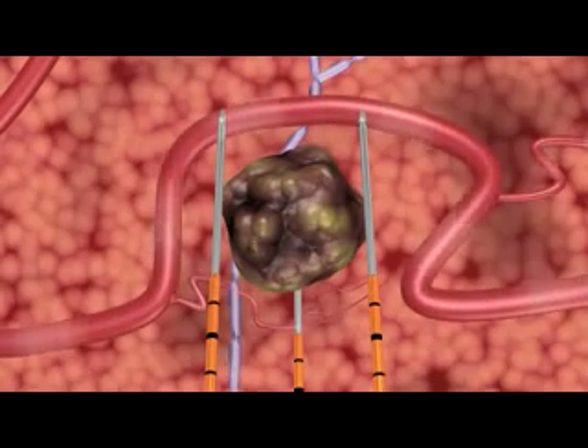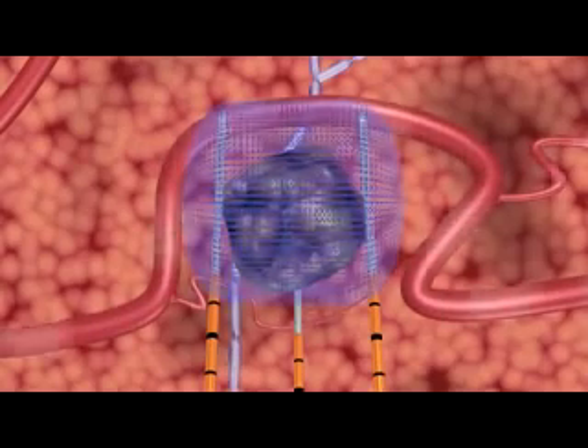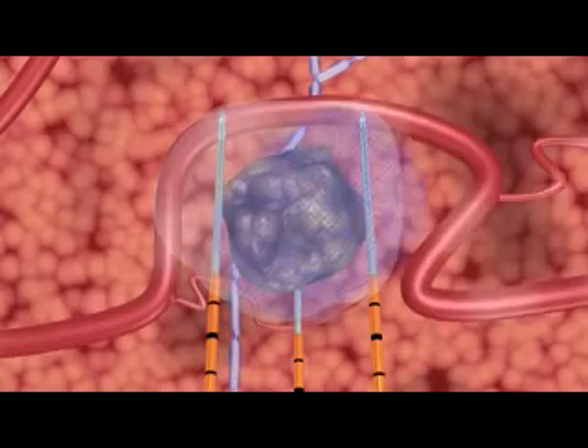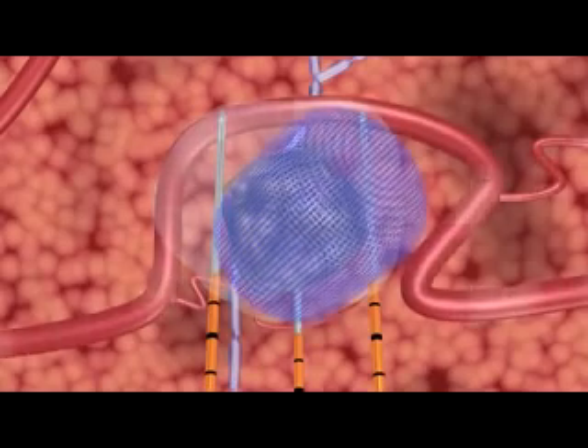The NanoKnife IRE system's unique action opens permanent nano-sized pores in the cell membrane, causing irreversible damage, which induces a cell death that mimics natural cell death.